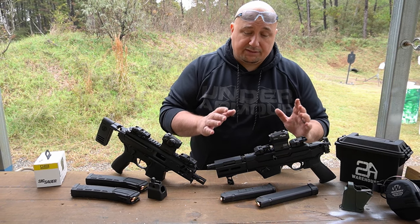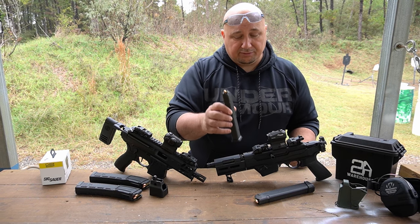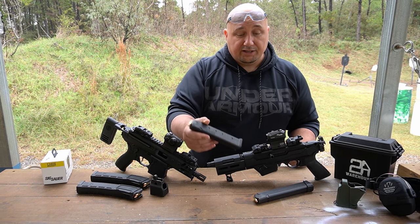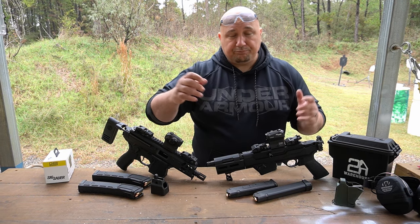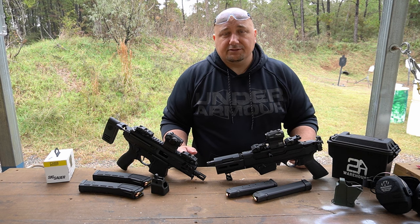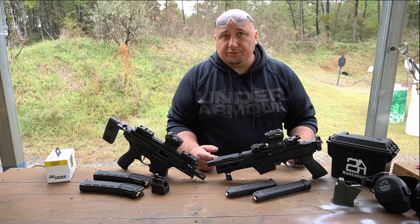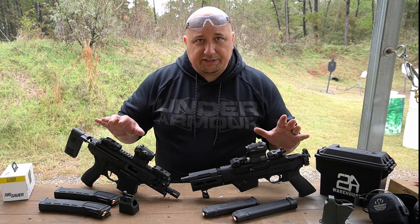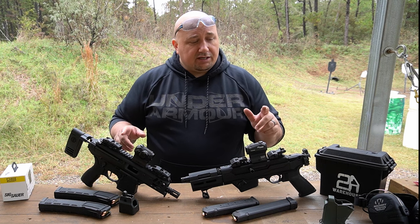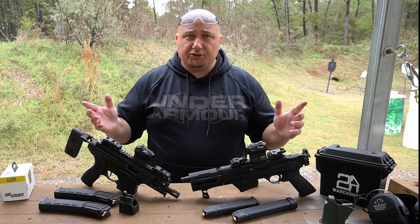A real big plus for the PC Charger is you can use Glock magazines — any Glock 9mm mag will work in this. Huge plus because these are relatively inexpensive, and tons of people already have Glock mags. If you have a Glock, you can convert this to use Glock mags with a couple twists of a screw — it's real easy. If you want more information on either one of these, I already have individual videos for each specific gun up on the channel, so check those out.